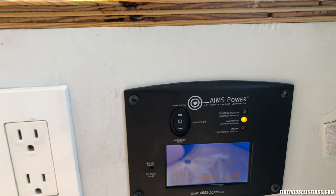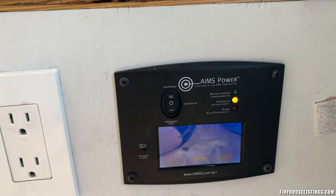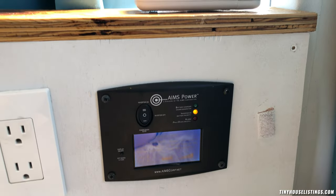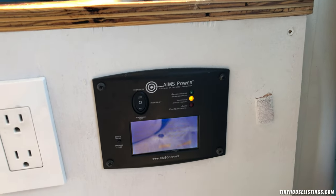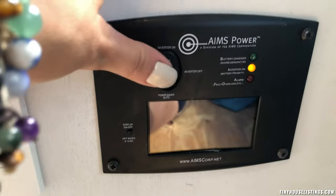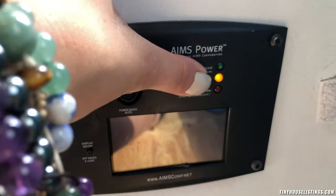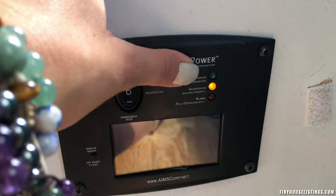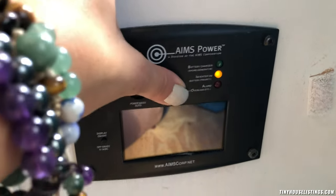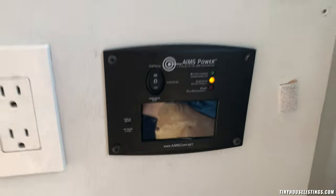So you can still use the fan and the 12-volt charging ports, but it does turn off the fridge since I have it plugged into the 120-volt side — though you can technically plug the fridge in on 12-volt if needed. The orange light means it's using battery power; green means you're plugged into shore power and it's charging the batteries; alarm means something's wrong and it will shut itself off.